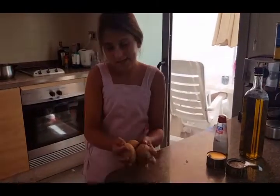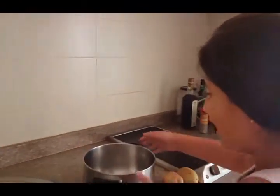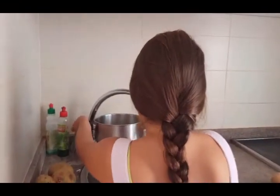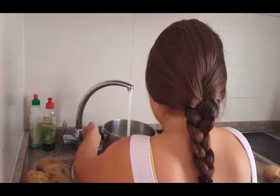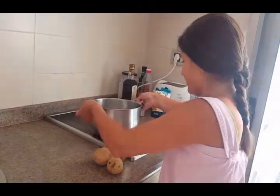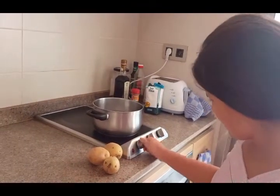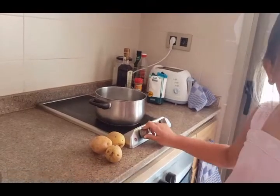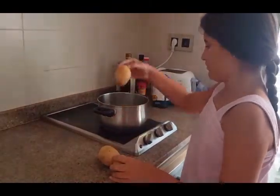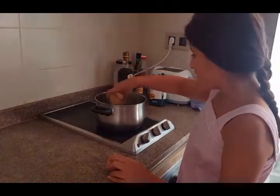The first step is to fill a cauldron with water — well, half full, not entirely full. We'll put it to boil and put the potatoes in it.